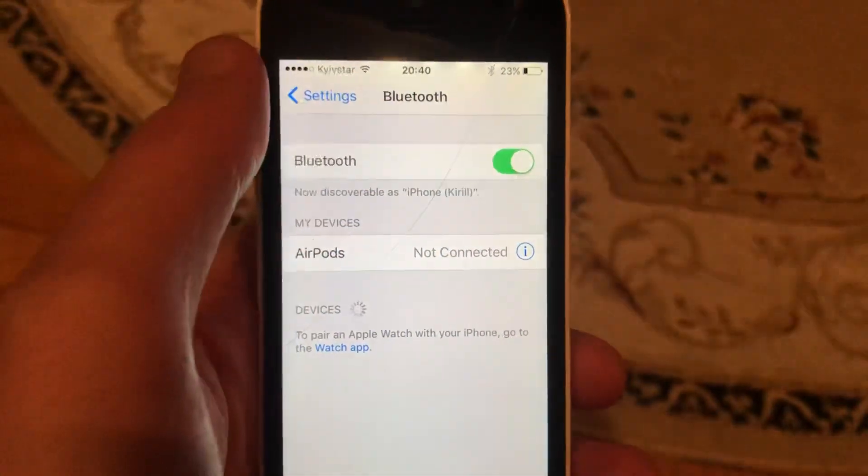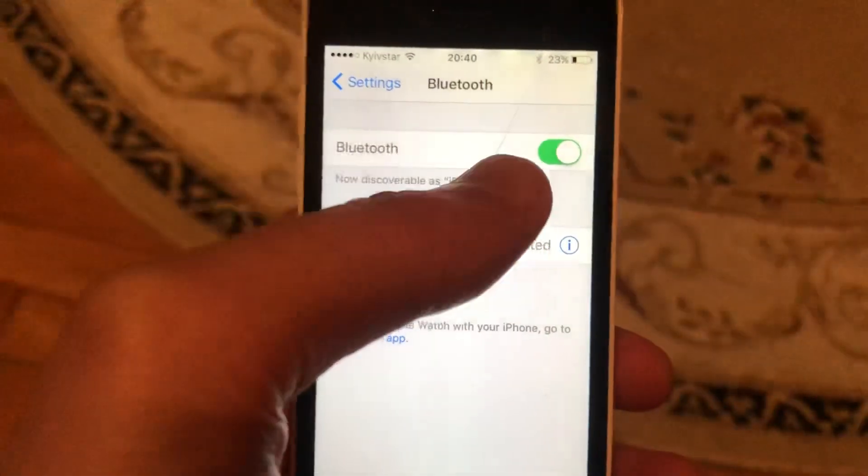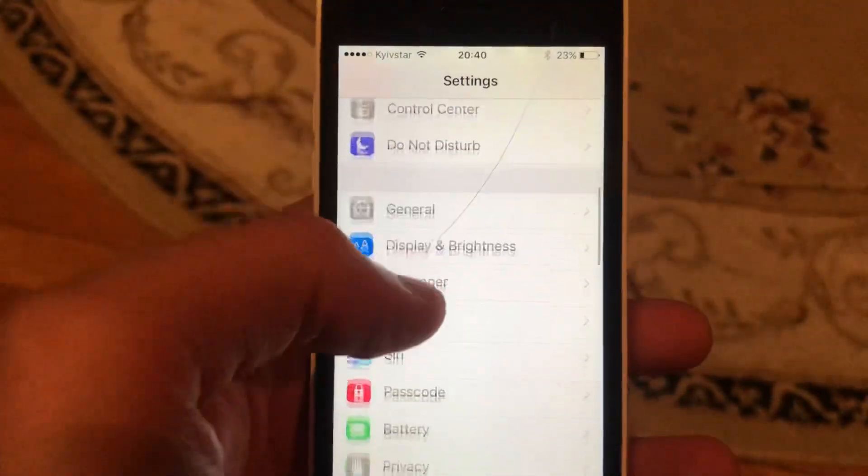If you have problems connecting to a specific device, just choose it from the list and select 'Forget This Device', then connect to it again.